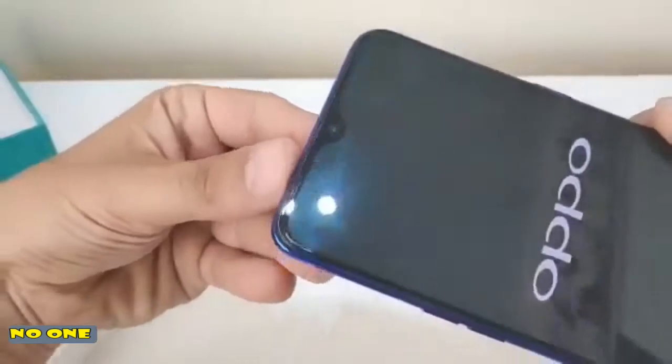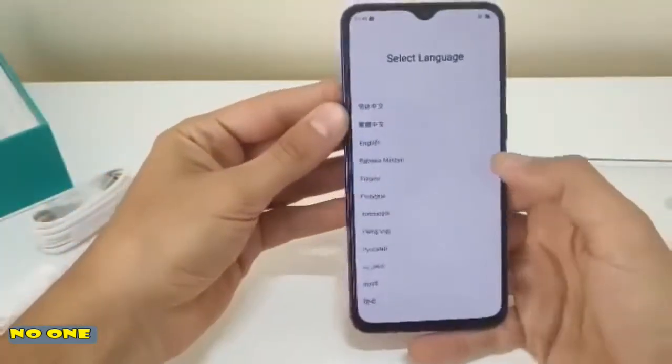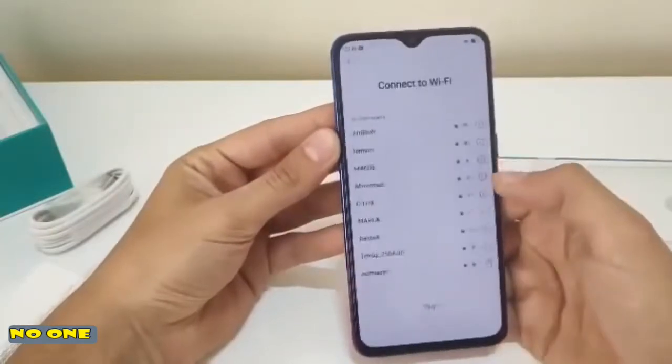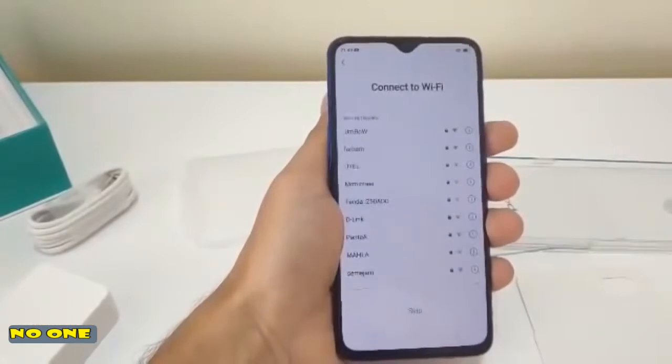As you can see, here's the teardrop notch. The display looks fantastic, I have to be honest. I'm going to set up the phone for a while and then we'll get back.